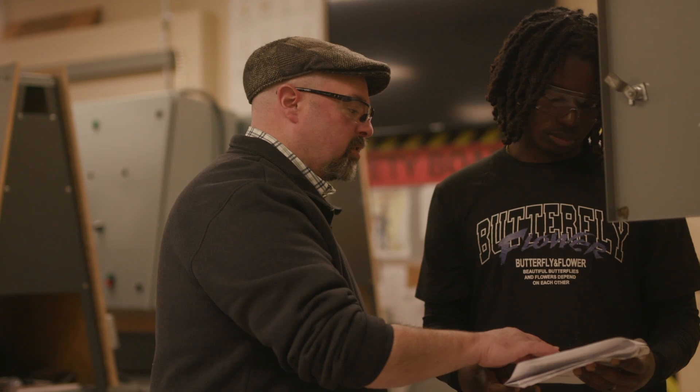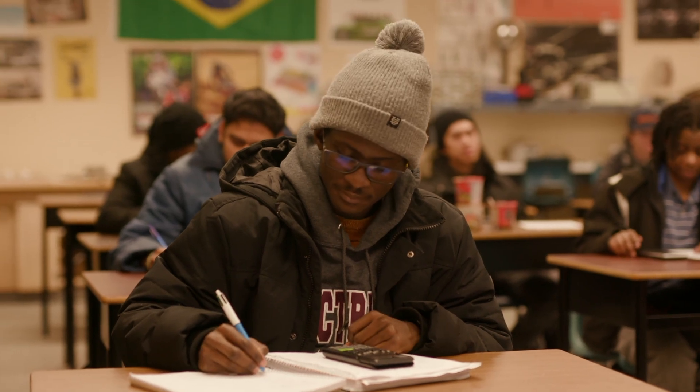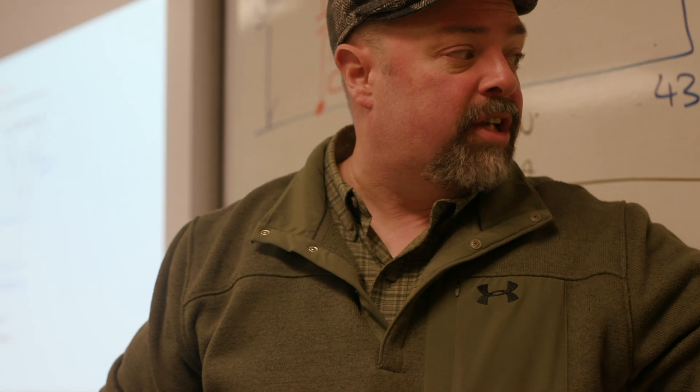I teach the Industrial Electrical Program. It's a two-year, four-semester program, and we prepare students to work in industrial applications — manufacturing plants, maintenance positions, and those types of occupations.